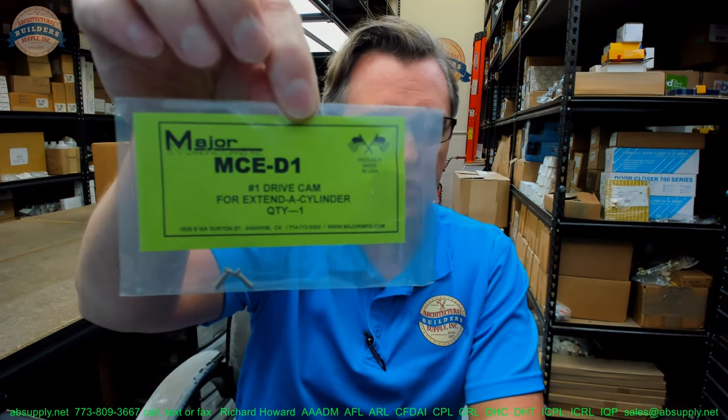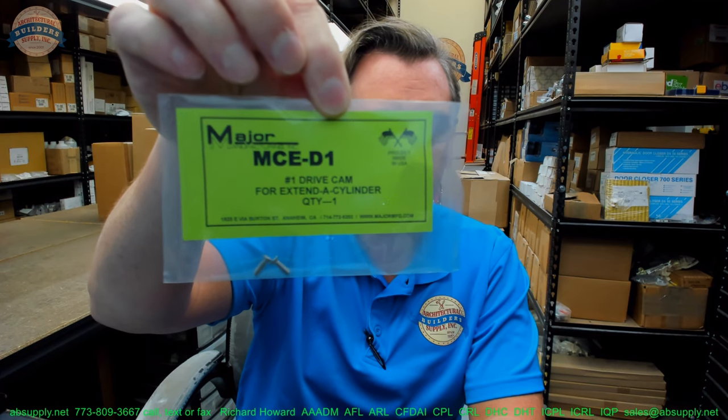Hello, my name is Rich Howard, owner of Architectural Builder Supply, and this video is to bring you a closer look at the MAJOR MCE-D1.